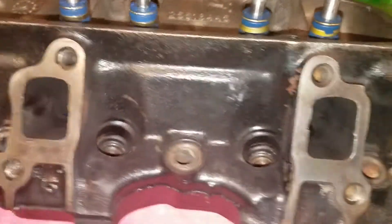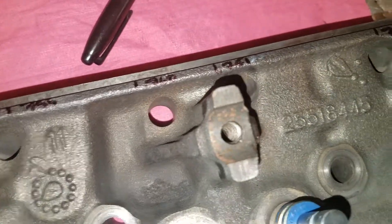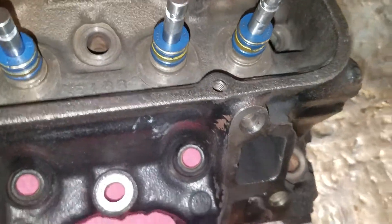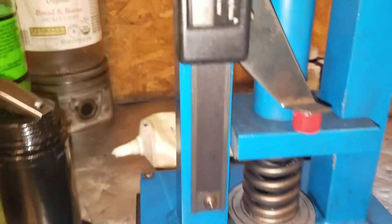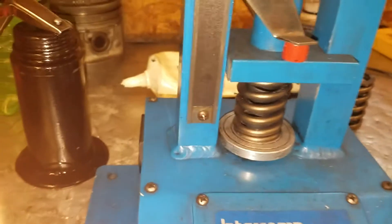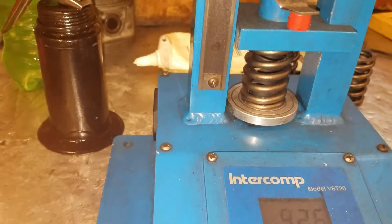Now that I got all my installed heights measured: 1.76, 1.755, 1.76, 1.755 — so at 1.70 I'm at 96 pounds, and at 1.76 I'm at 92 pounds.